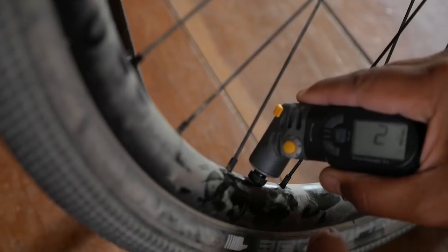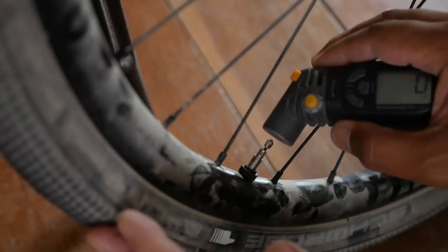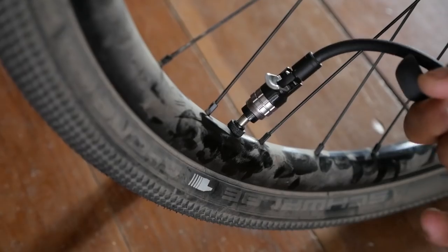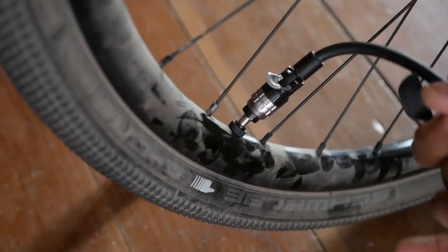With the Silca, at about 100 strokes I reached 22 psi. The first 100 strokes, the pump operated nice and smoothly — it barely felt like there was any resistance. At 200 strokes, I got the tire up to 41 psi, which is about the working psi I run with these tires. It did get a little harder to pump, but not tremendously — it still stayed pretty smooth. And most notably, the pump did not get hot at all.